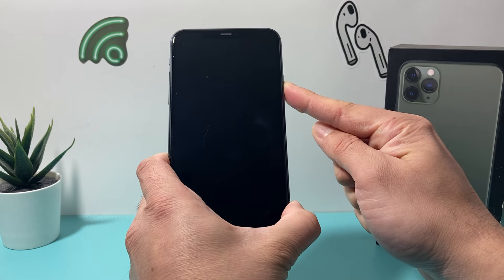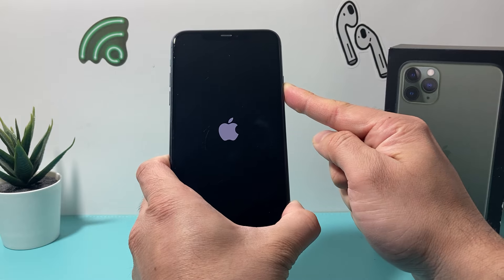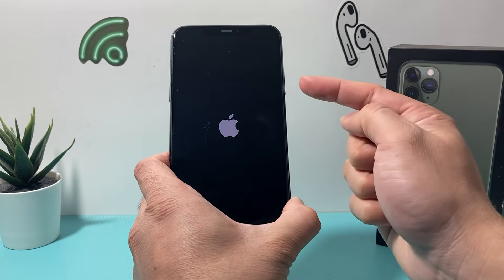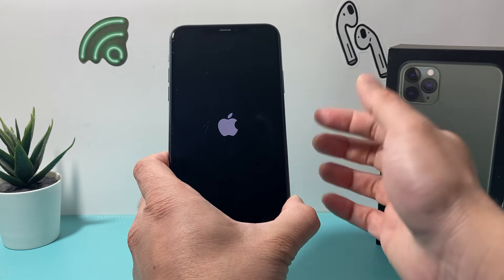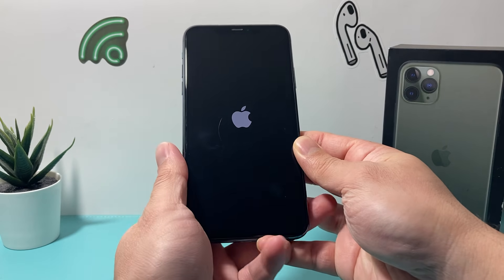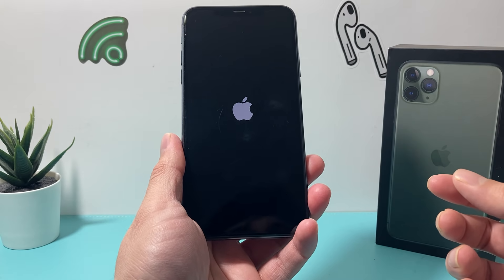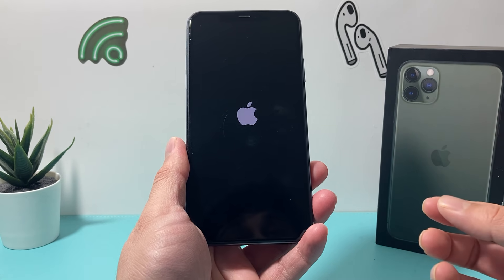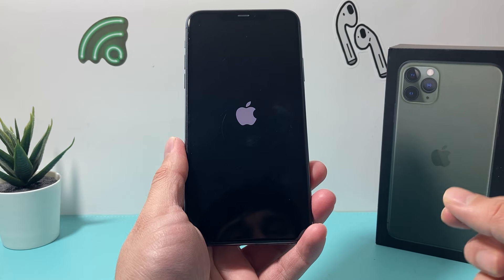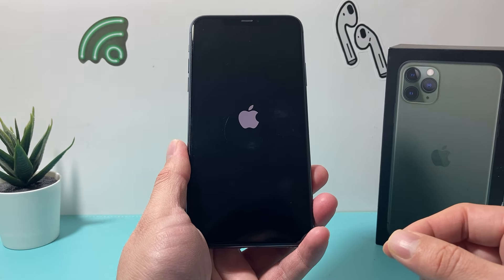After that, you're going to hold that button on your right hand side until the screen goes black. Then once you see the Apple logo, you let go of that button and the phone will be rebooting normally. What we've done is shut down the phone completely and then have it reload the code so that if it's a software related issue causing your phone not to work correctly, it will fix those problems for you.